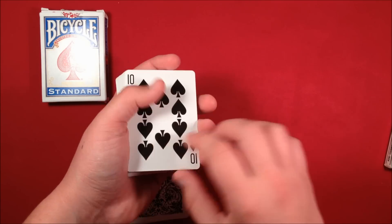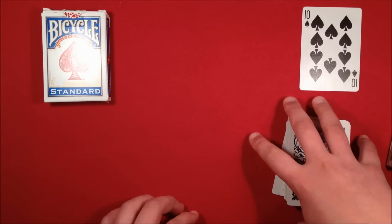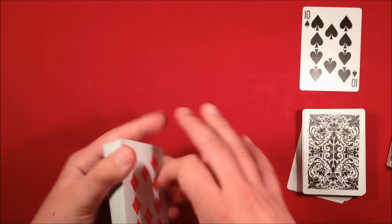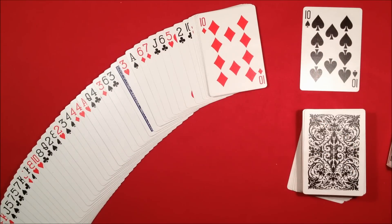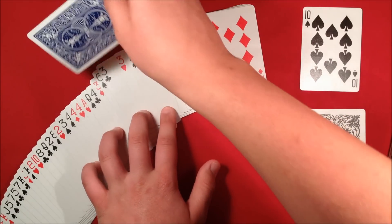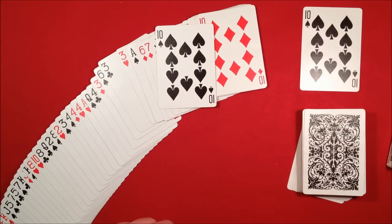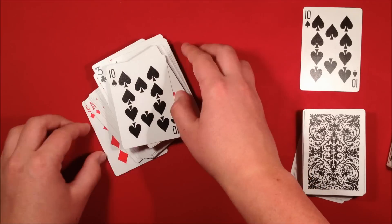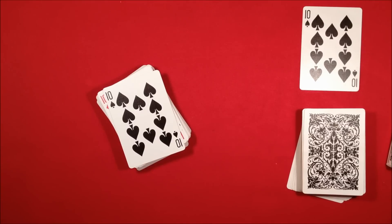Now flip over the deck, show them their card, and set it to the side. Then say, I knew from the beginning you were going to select that card. Take the prediction deck and spread it out — on a table you can do a ribbon spread — and they see the face-down card. Grab their selected card, give it a flick, and show them it's the same card. Your spectators will be amazed. I really hope you liked that trick, and later on I'll do a tutorial with the invisible deck and additional tips and tricks for that. Thanks for watching.